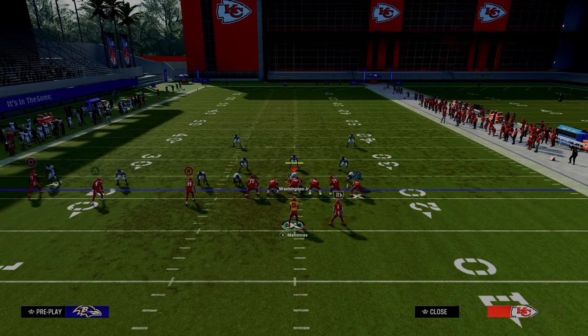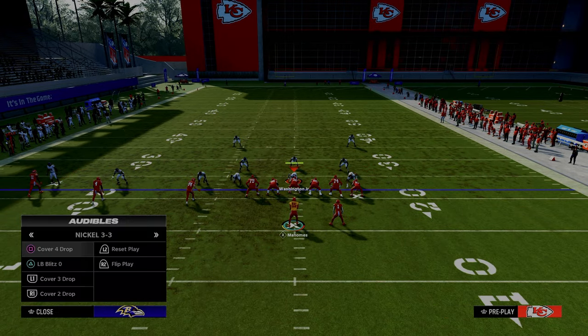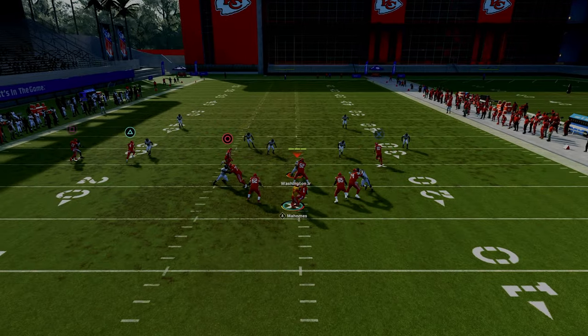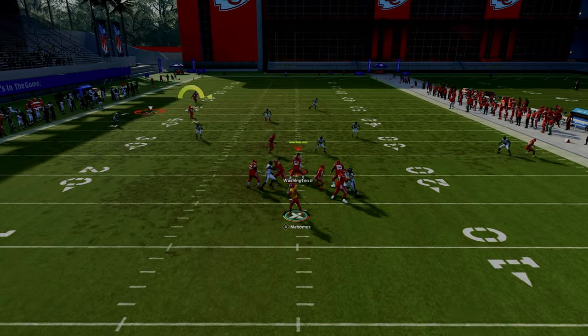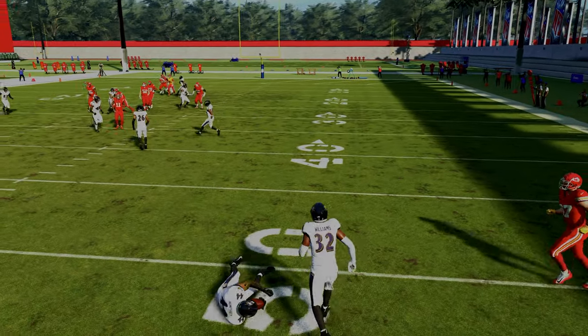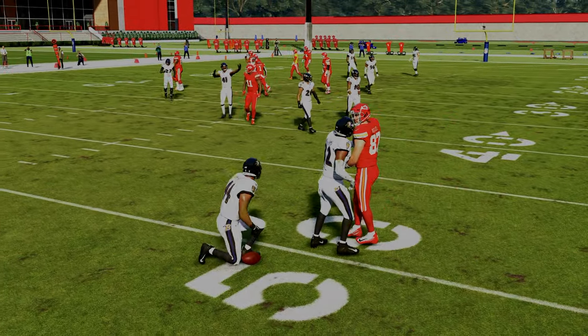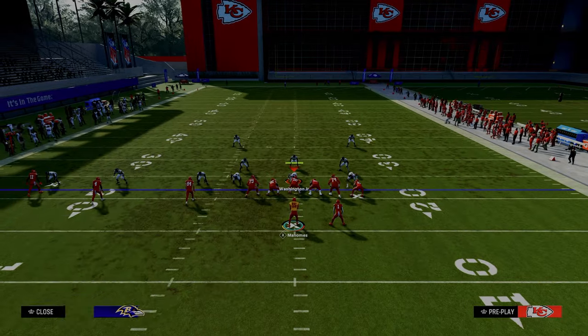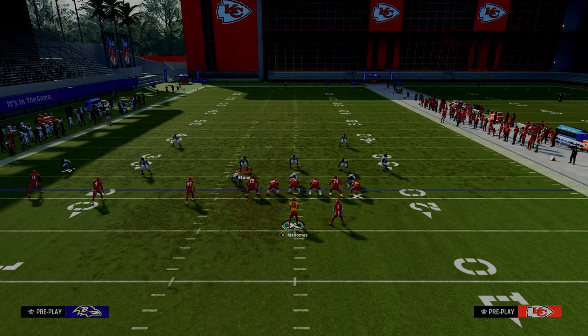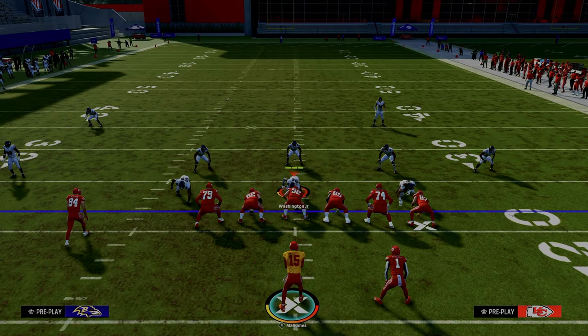Another thing that's really underrated about this play is how it works against cover two coverage. Cover two coverage has two vertical hooks and a mid read on the field. If they leave the coverage as it is, it actually is going to play this tight end post really well. However, what most people are going to do out of their cover two is almost always put this mid read in a deep third, or user him in some capacity, so the mid read is going to come off of the field.